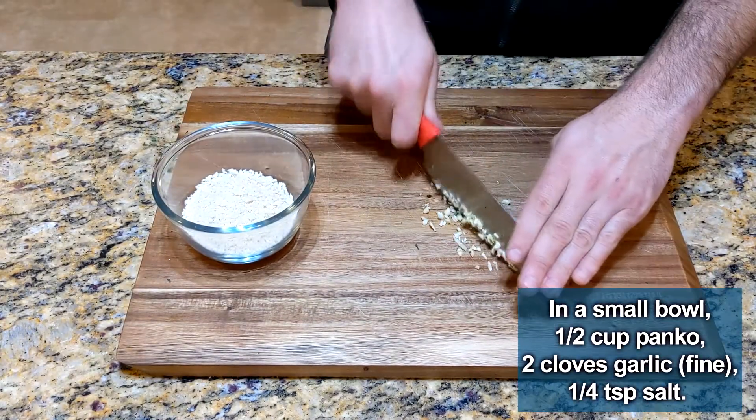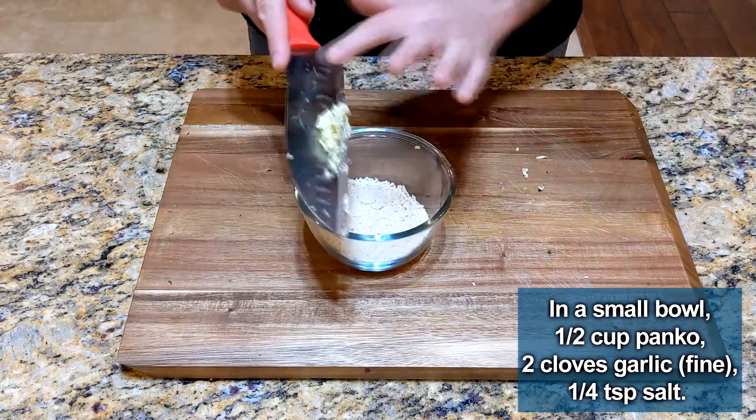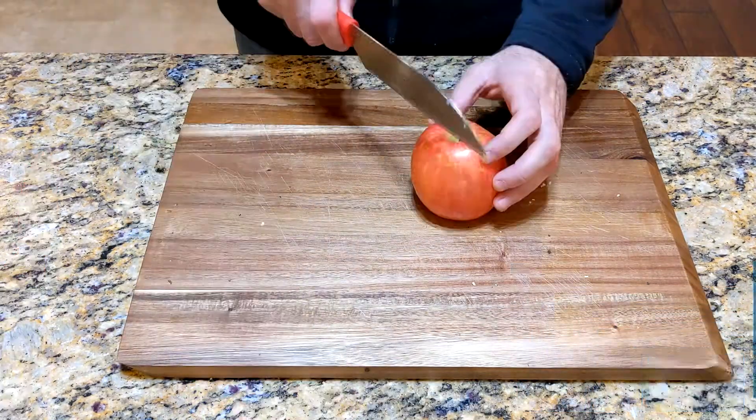In a small bowl, add a half cup panko breadcrumb. Finely chop one or two cloves of garlic and add them to the breadcrumbs. Add a quarter teaspoon of salt to the bowl. Now you can set this bowl aside.